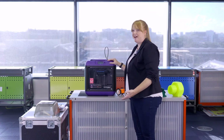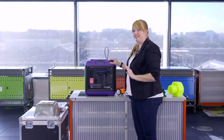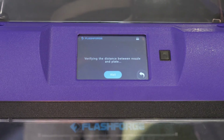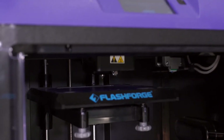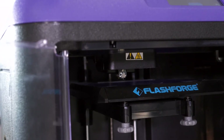The 3D printer will walk you through the basic steps for leveling the platform. You'll notice some instructions — it's asking you to tighten all three nuts underneath the platform, but we ask you to skip this very first step. Just press OK and then confirm Yes. You'll see the extruder head will now move into position to help us go through the leveling process — follow the instructions on the screen.